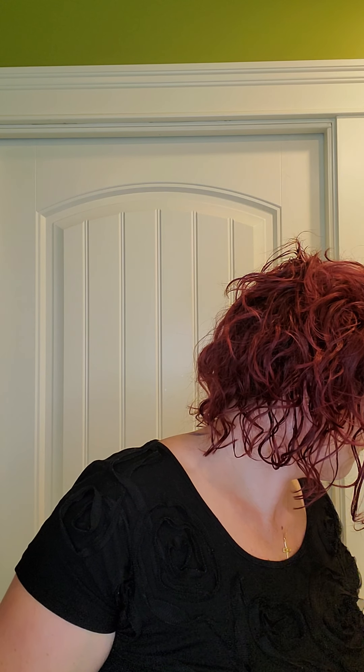Anything you want to bring forward you're going to use light; anything you want to push back you're going to use dark. So I'm going to use our contour shade in cocoa today.